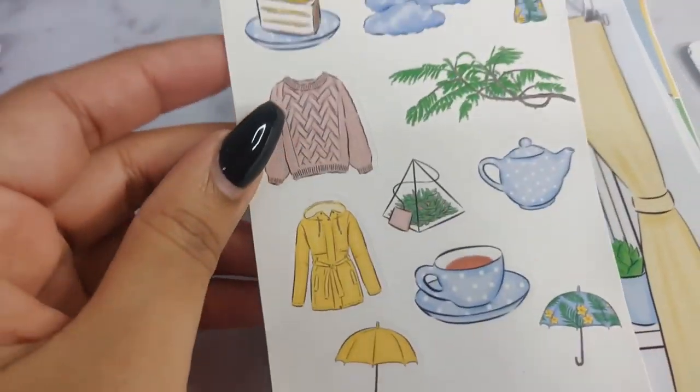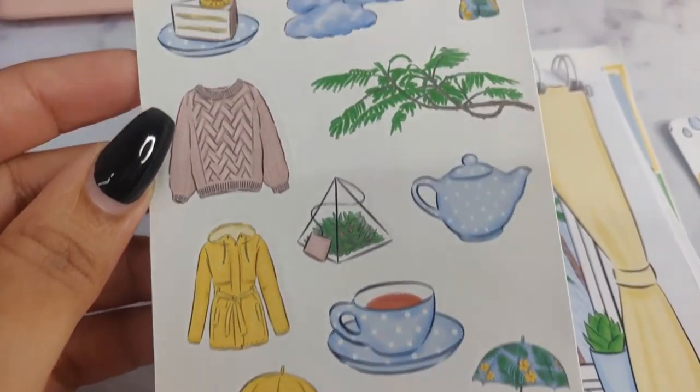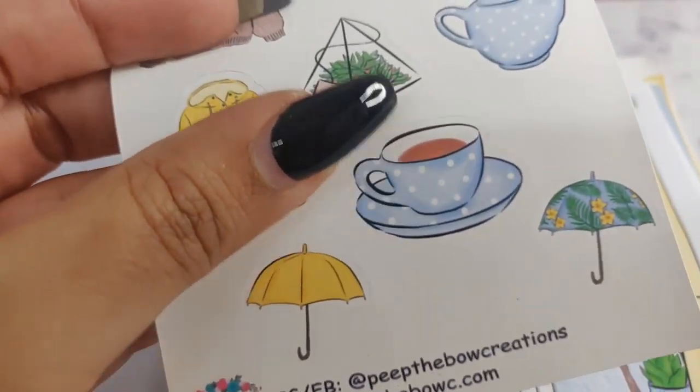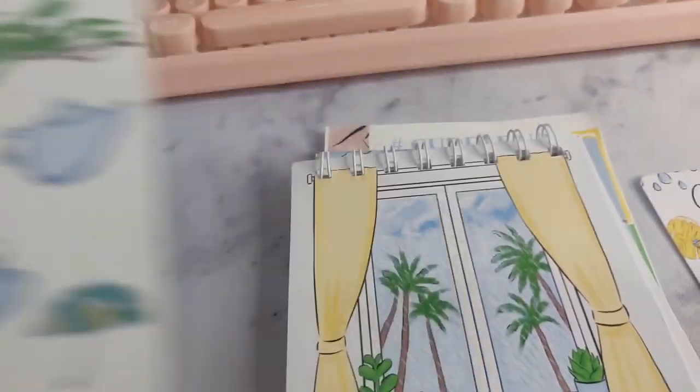And then we move on to the sticker sheet, which basically has all of the prints that I just showed you in the flakes. These are stickers and it's a really nice matte smooth finish. Really nice. Can't wait to put these in my planner.